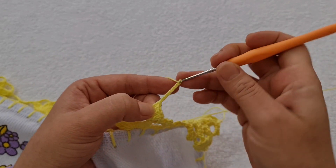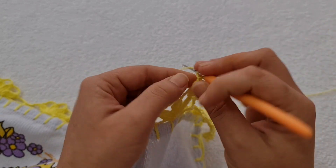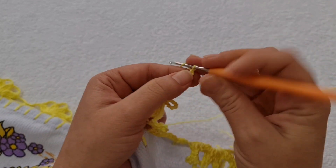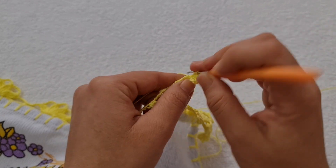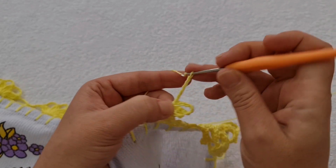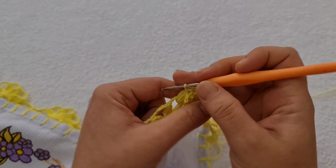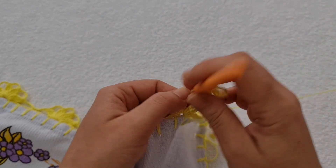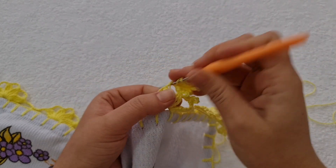Uma, duas, três, quatro, cinco, seis. Venho aqui na primeira e na segunda laçada, ponto baixo. Uma, duas, três, quatro, cinco, seis, sete, oito correntes. No mesmo pontinho, na primeira e na segunda laçadinha, um ponto baixo. Agora, seis correntes. Volta no mesmo lugarzinho, nas duas laçadas, ponto baixo. Volta aqui dentro e trabalha quatro pontos. Três e quatro.